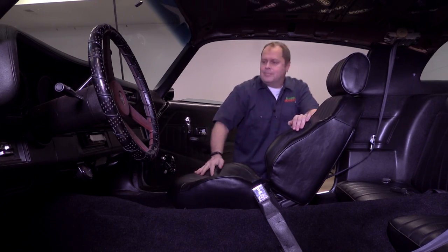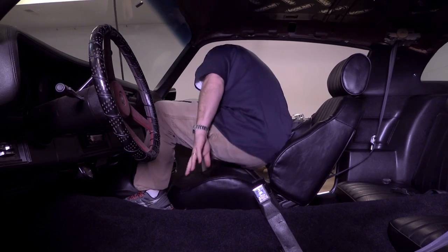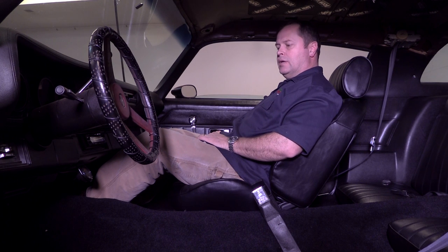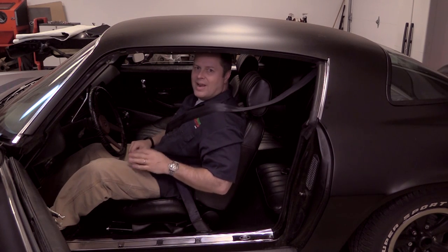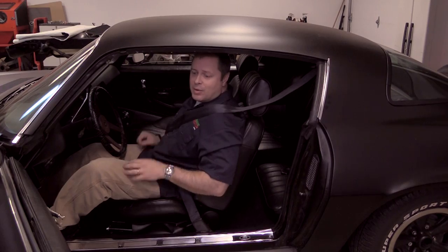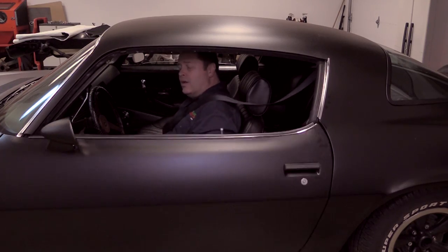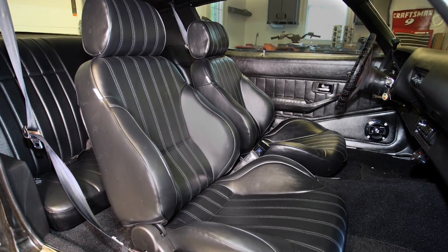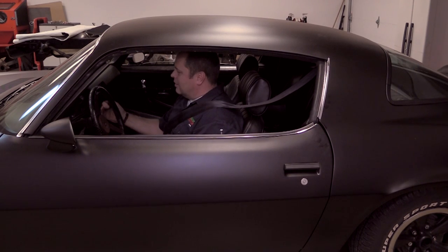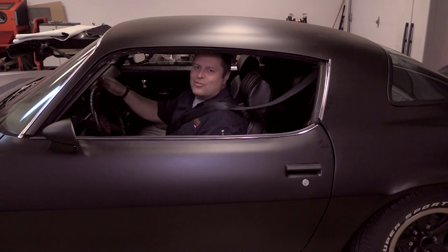And we're done — time to test it out. I love it. Now all that's left to do is everything all over again, but that's okay — I won't make you hang around for that. Sitting in the driver's seat is even that much sweeter now. There's nothing left for me to do but enjoy the new interior. You can stay if you want, but I'm going for a drive.